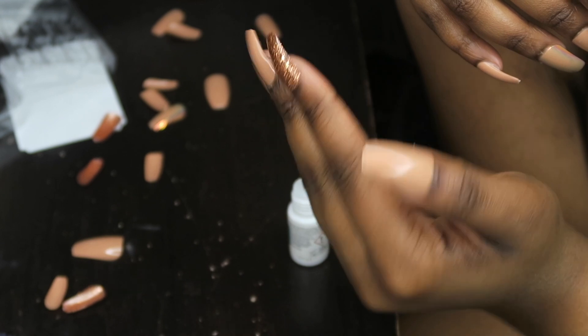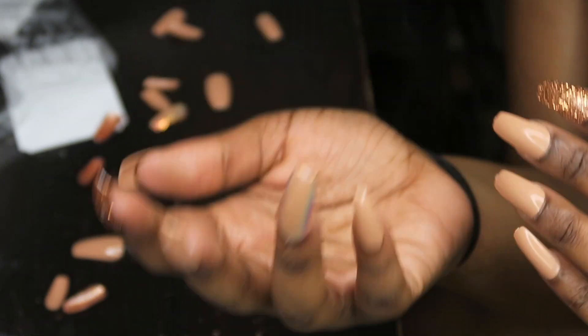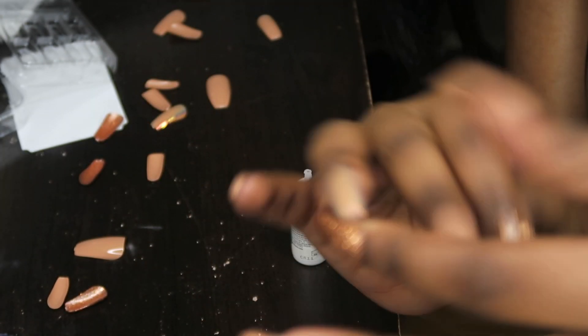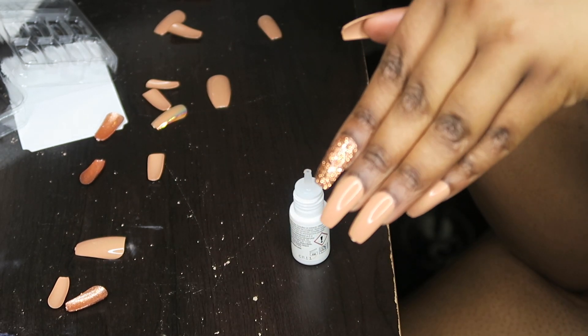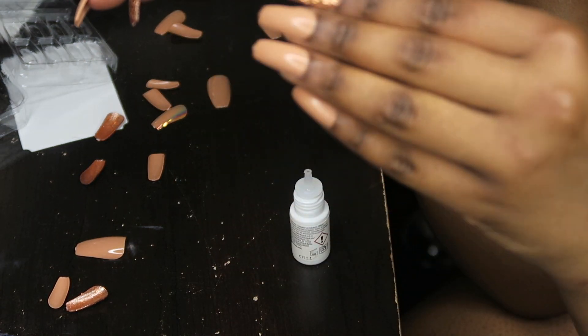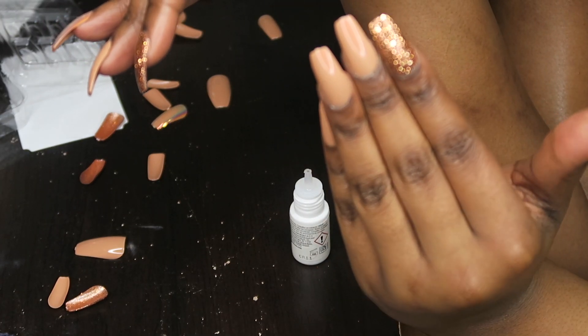Okay guys, so this is the finished look and I think they came out pretty good. Are you trying to get your nails done on a budget? One of them is a little sparkly but I think it's cute — it gives it some character. I paid $7.99 for these nails and the glue was about $3, so this is way cheaper. I usually pay like $40 at the salon because I get gel polish, and these are just as good.